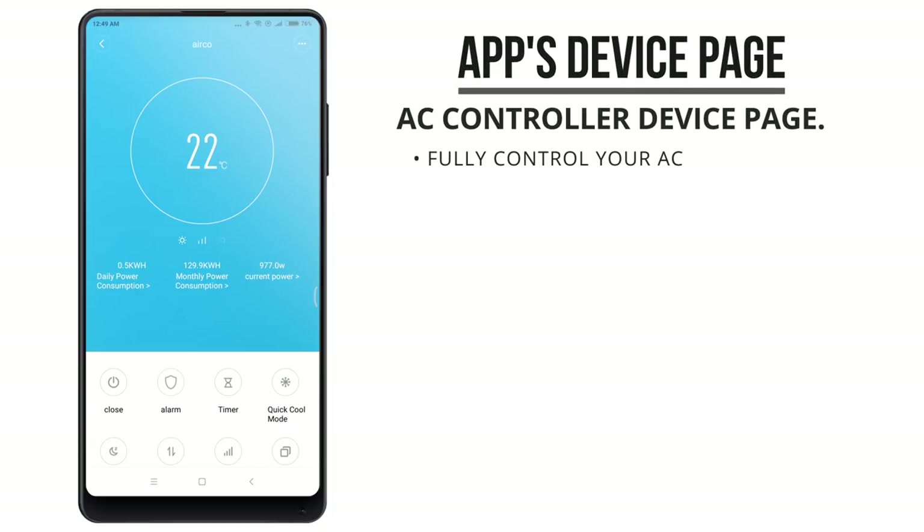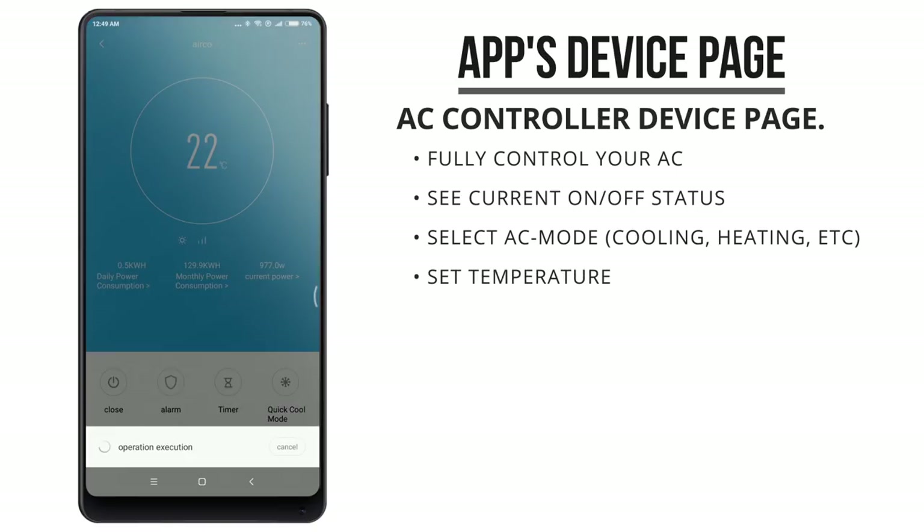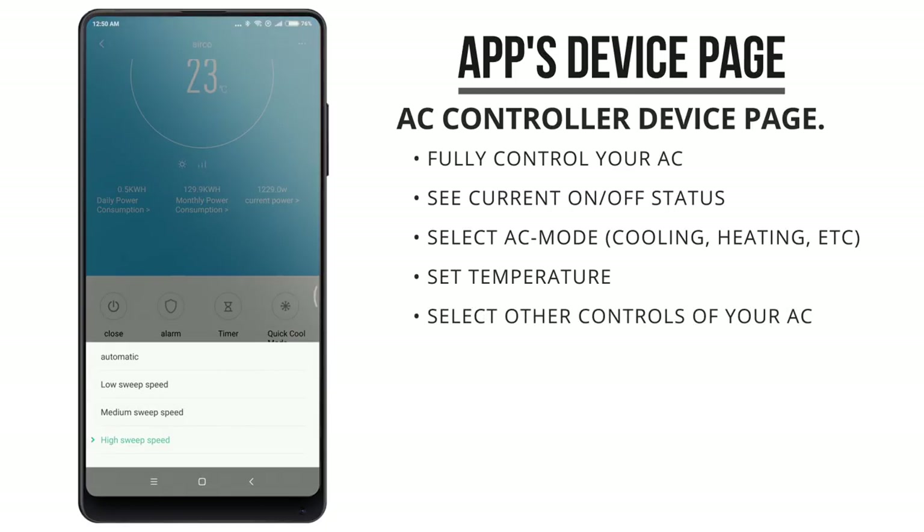The device page for the AC controller allows you to fully control your air conditioner. In this page, we can see the current status and temperature settings and turn the AC on and off. We can swipe up and down on the number to change the temperature, and on my AC, I can also set the fan speed and have the lid move.